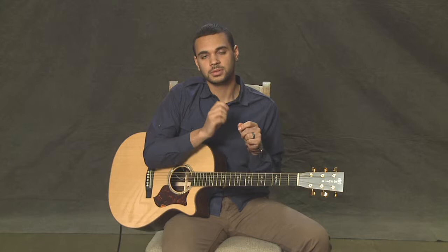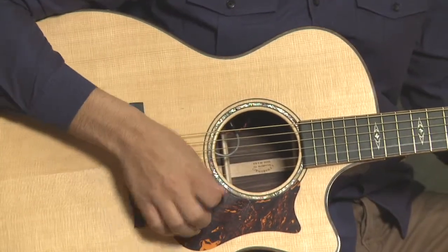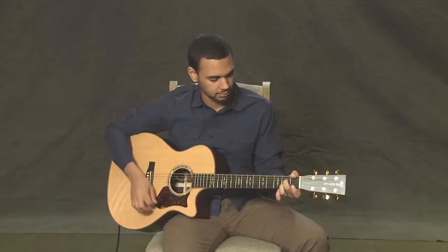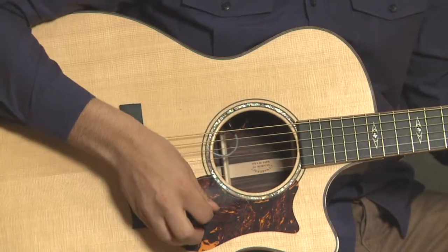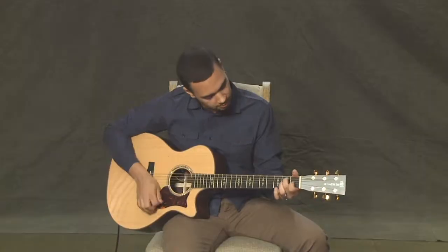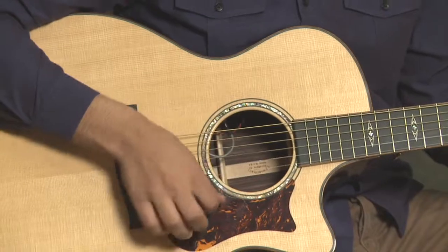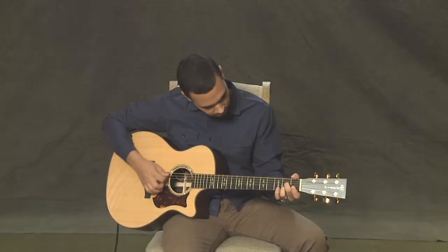Now let's try the entire 12-bar blues using this strumming pattern — down, down-up, down, down-up, and so on. I'll call out the chords as you're still getting used to the progression. Here we go, one two ready: A7, quick change D7, back to A7, here comes D7, back to A7, now chords change every measure — E7, D7, A7, back to E7. Congratulations, you just made it through the 12-bar blues!